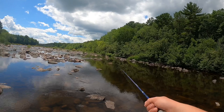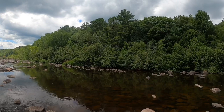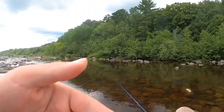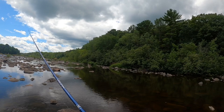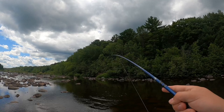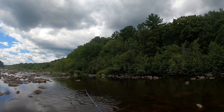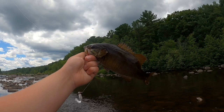Getting smacked every cast! This one sped — oh, that's embarrassing. Oh, got some air! This one is hyper. Another nice chunky one. I love catching smallmouth, they are fun. There he goes.